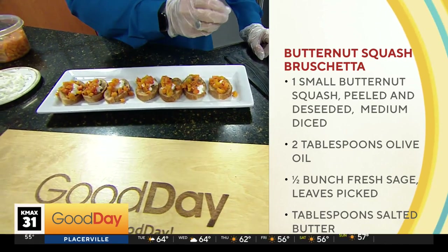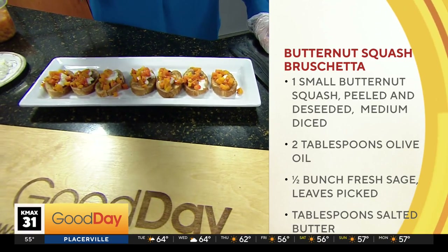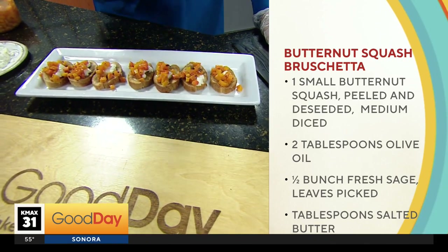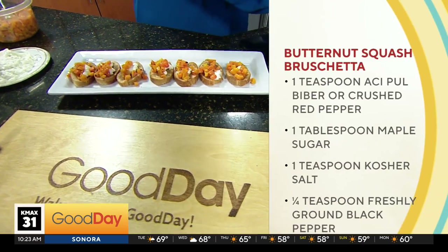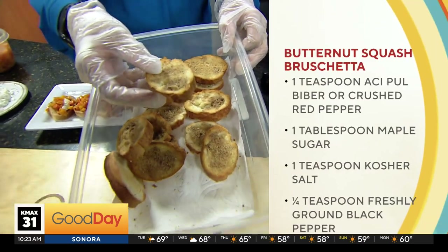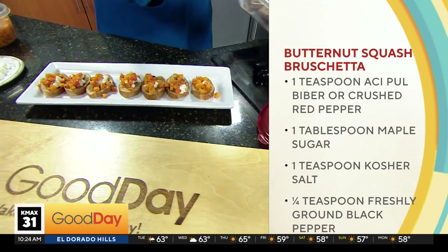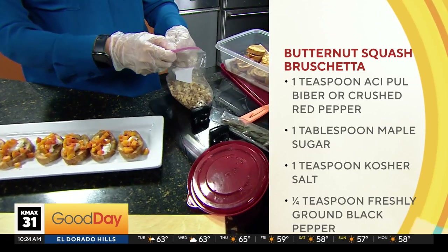Then you take sage leaves and put them in butter after the butter gets a little bubbly, to brown them and get them crispy. You're left with brown butter, which you coat the baguette with and then toast that — six to eight minutes. You also toast the walnuts.